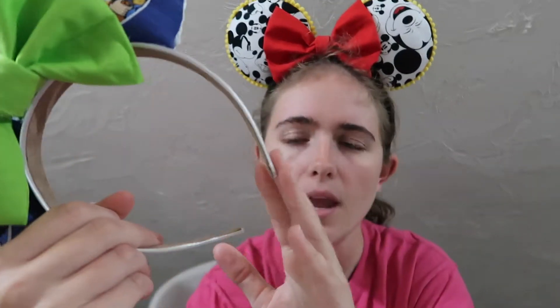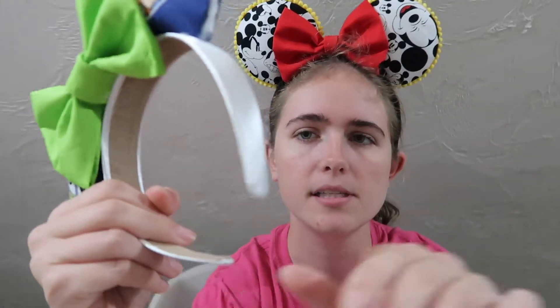The next ones I made were these simple Toy Story ears. They have Buzz and Woody on them with a nice green bow and a simple headband. I kind of wish I'd covered the headband, but they're super cute Toy Story ears.